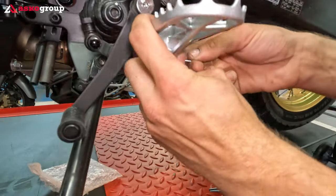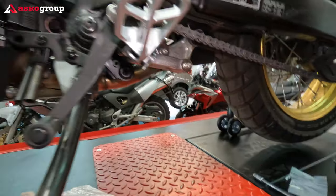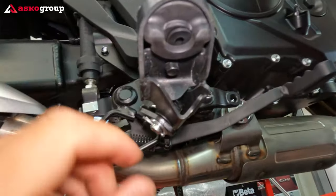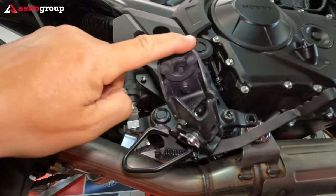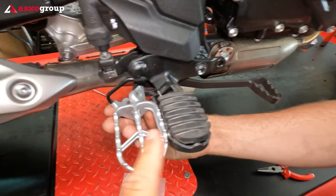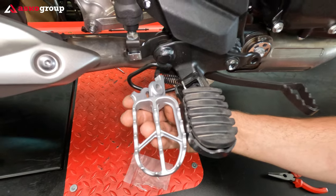Now we put the safety pin and then bend the safety pin. Also for the original footpegs you can take out the rubber by unscrewing the bolt. You can see the difference — the rally footpegs are wider, much wider. They don't have rubber, but they are much wider and you have more stability on the bike, especially when you are in the upright position.